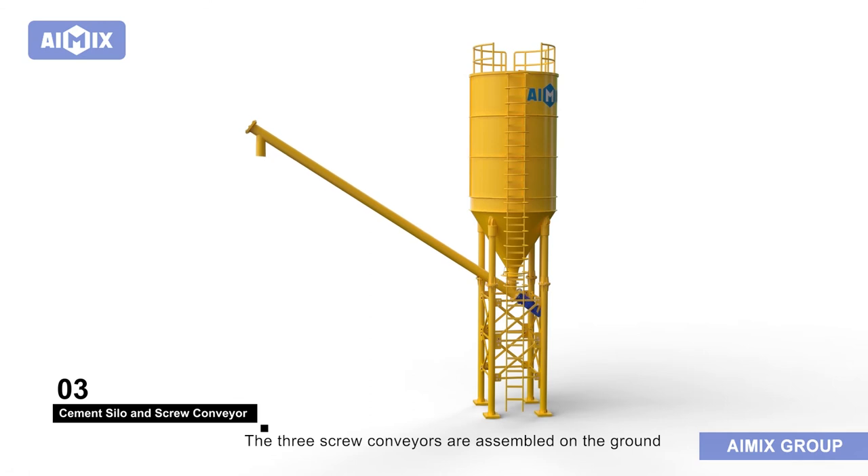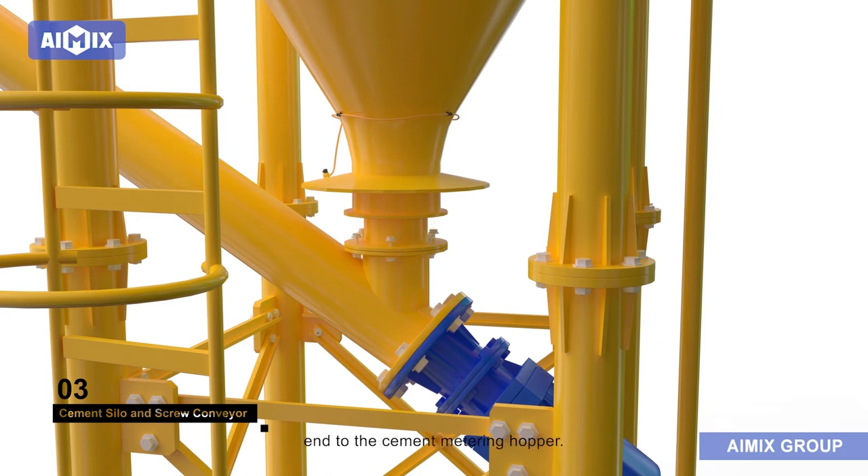The screw conveyors are assembled on the ground, and the feed end is connected to the cement bin and the discharge end to the cement metering hopper.